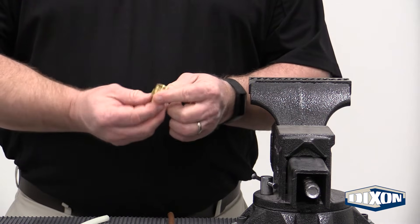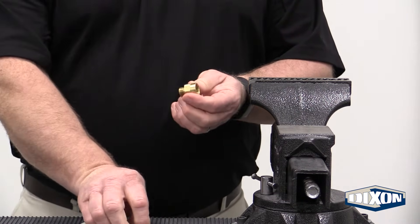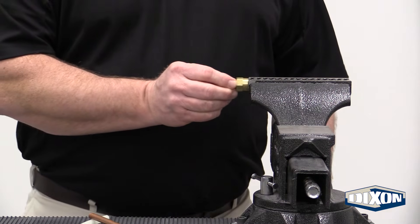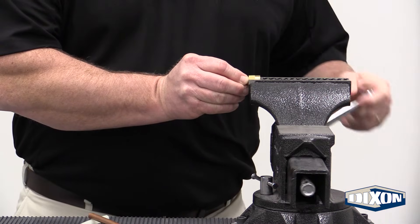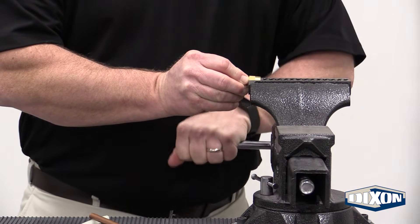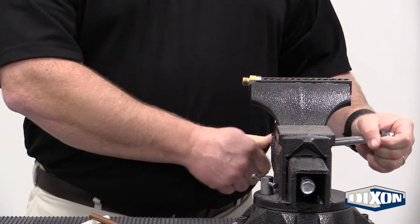First we're going to take our female pipe thread that we're going to attach to the end of our tubing and we're going to put it in the vise, clamping down on the hex, of course, as to not damage the female threads, leaving the compression side sticking out so we can attach our fitting.